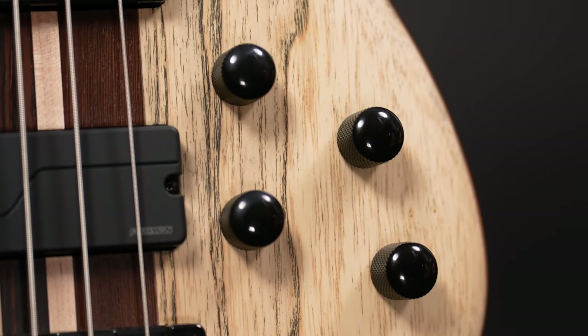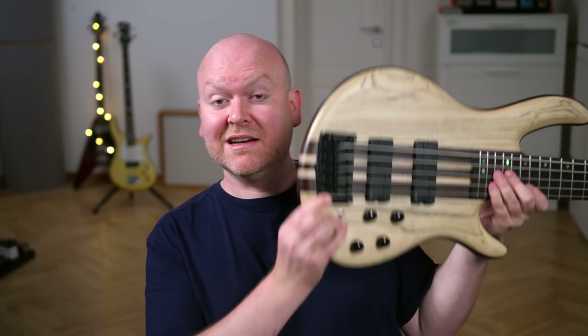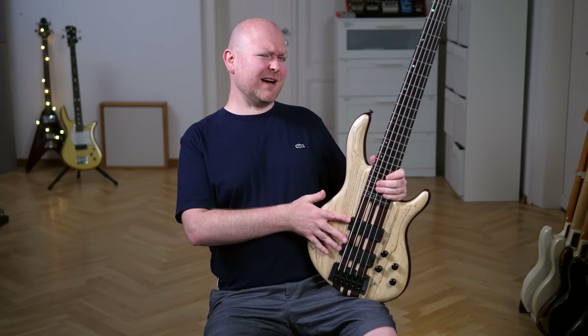And then there's of course the active bass preamp. The controls are volume, pickup blend, bass, and highs. Here's the massive Hipshot Trans-Tone bridge which actually sends your strings through the body. And the tuners are also made by Hipshot — the ultralight models, which are kind of the boutique bass standard nowadays.